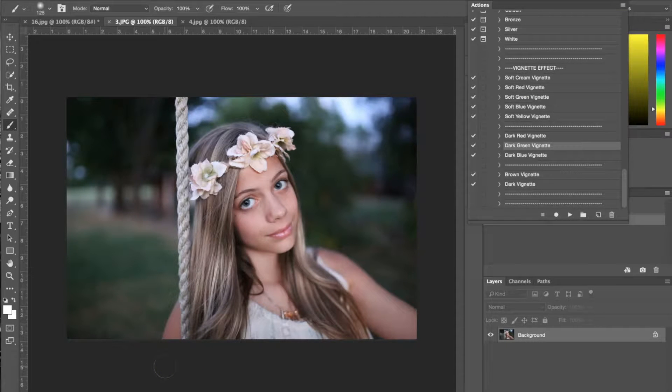Hi guys, this is Liz Kaneda from Sleek Lens. Today I have a general tutorial on the nostalgic vintage collection of Photoshop actions. This collection comes with 66 Photoshop actions, and what's really great about it is that it helps you get that vintage aesthetic to your photographs that's really popular right now.